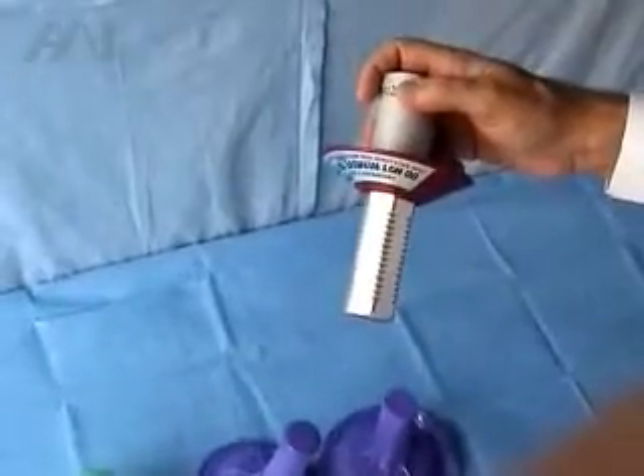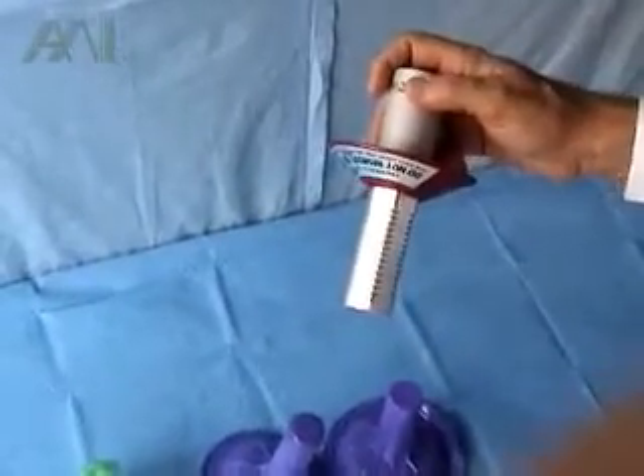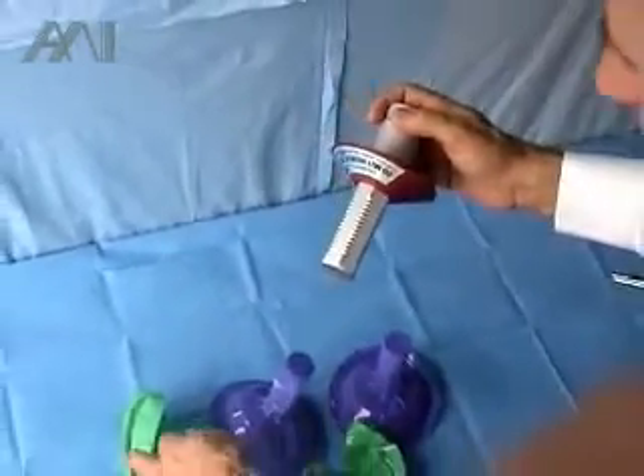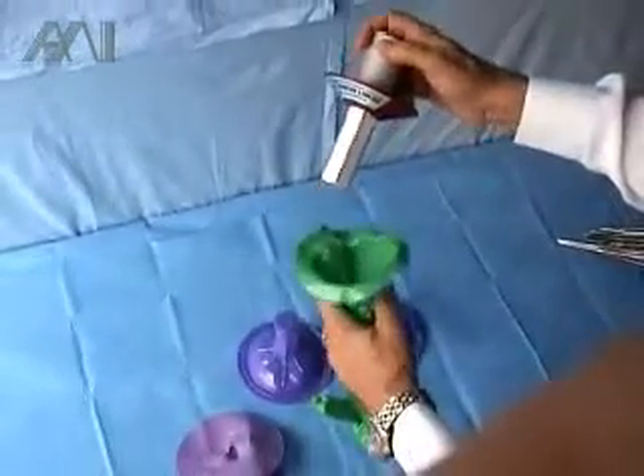I would like to explain to you our new light handle cover and the advantages over existing disposable light handle covers.